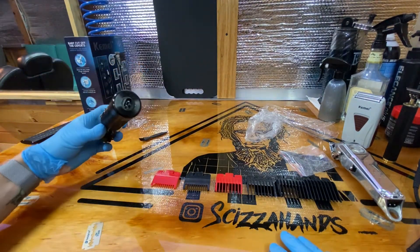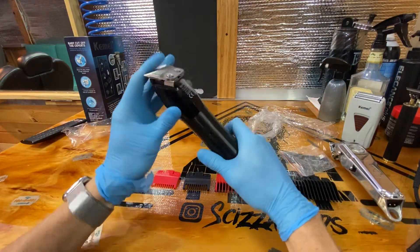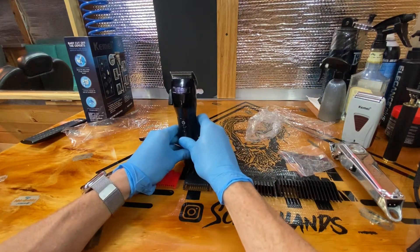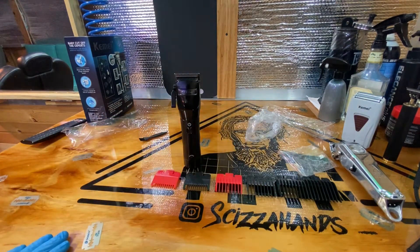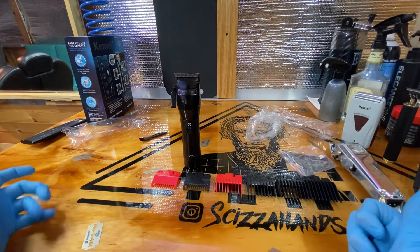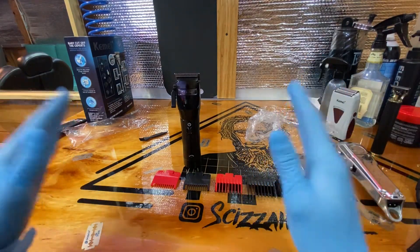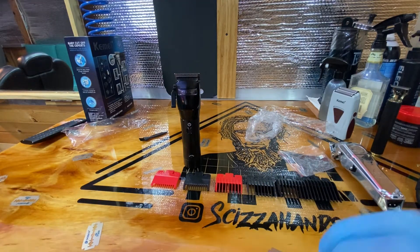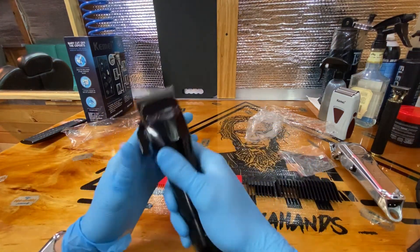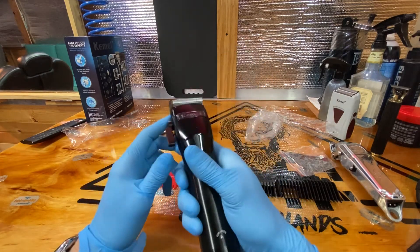It has a Wahl-style blade and Wahl-compatible charger — obviously not Wahl brand but the same style — and it fits the Wahl guard system. That's a plus for me. For somebody wanting to start out, or someone who just wants a clipper for home and doesn't want to spend over $100 on the guard setup plus the clipper, you could buy this for $32–$34. I'll put the link in the description. This will likely be the first clipper I'm reviewing that right out of the box is a great buy. It's all metal, solid, and I'm okay with the button placement.